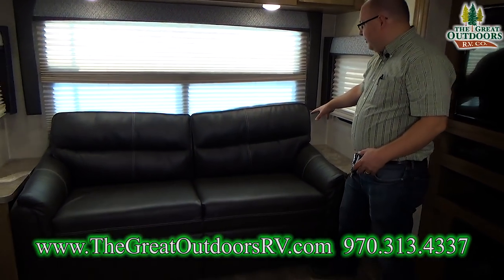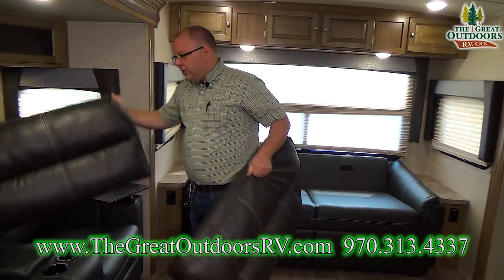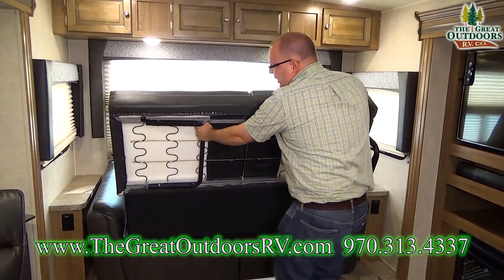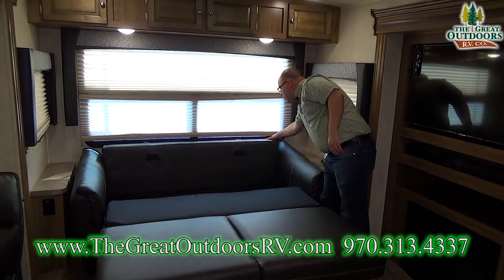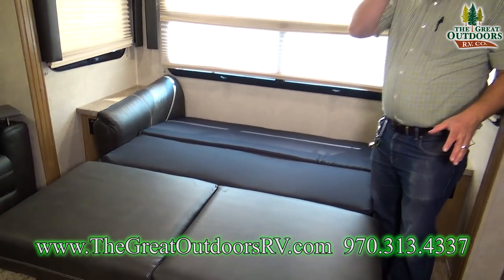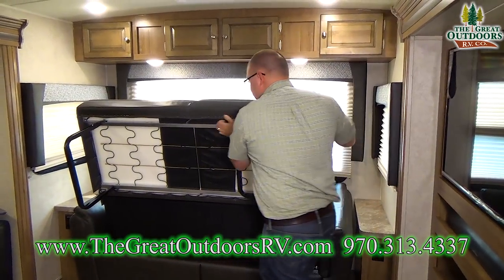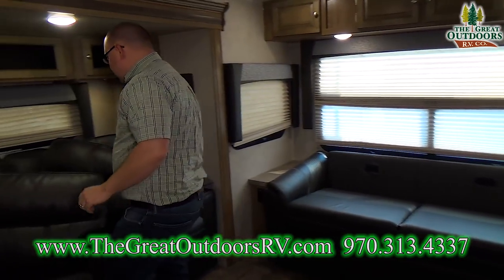The couch folds out into an extra bed — this is what you call a tri-fold sofa. Remove the cushions, lift up the bottom piece, pull it out while pausing to extend the two legs, lower it down, and fold it over. Unlike old-school inflatable air mattresses, this is not going to pop on you. To fold it back up, just go through the opposite procedure and replace your cushions.